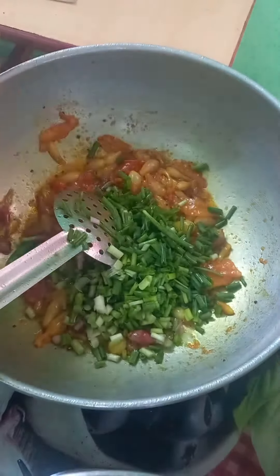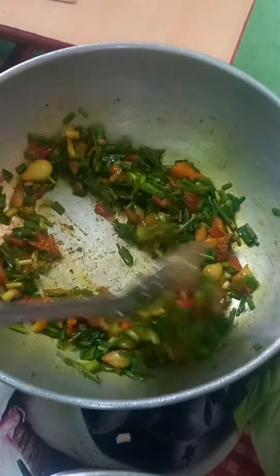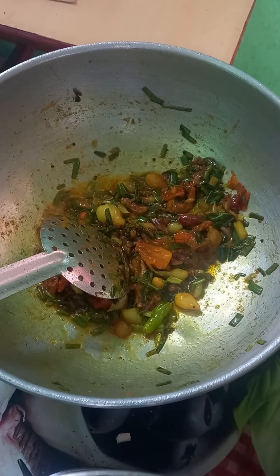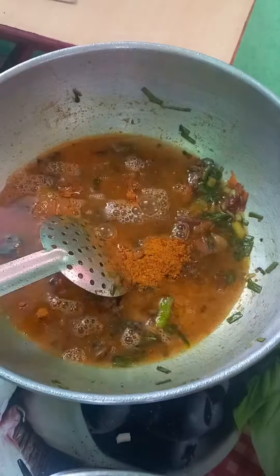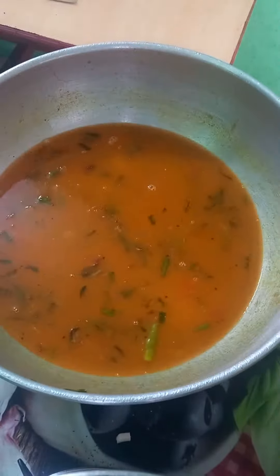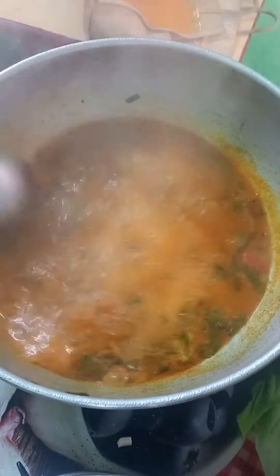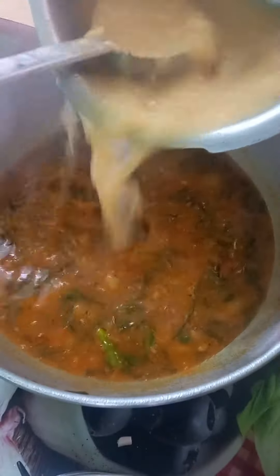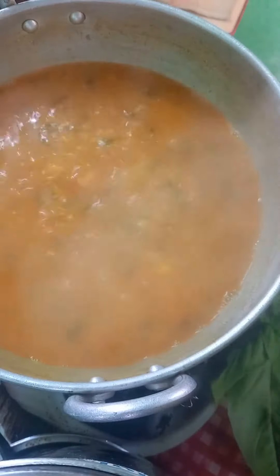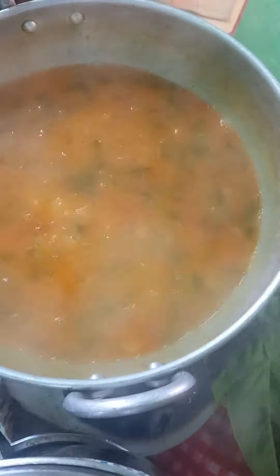It is very important to use a lot of pure science students. It is a great taste of the essence. It is a good taste of wheat. We make two spoons of the shrimp when we turn the shrimp on. I'm going to add a little bit of the food and it's a sweet taste.